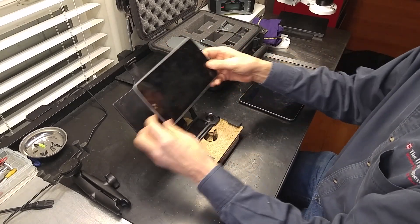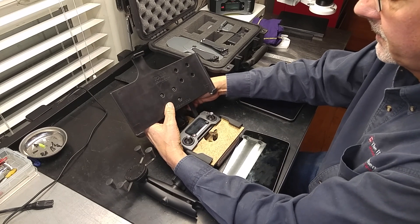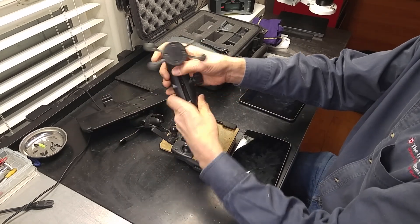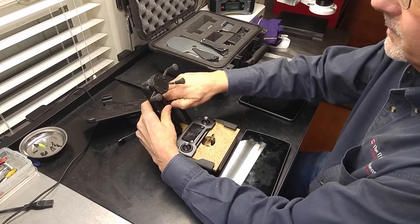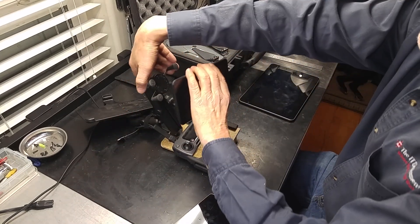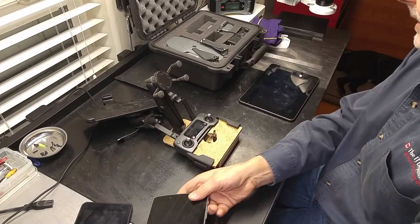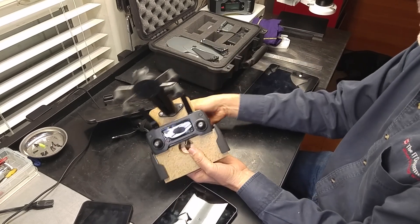I'll order the mount for my 8-inch tablet — something similar to that. They also make a universal mount, so if you want to reposition your existing phone, you can get the longer arm and basically mount your phone up higher, out of the way. You could put your phone up there if you wanted it at more of an eye level, or again mount your tablet. Either way it's super strong and super sturdy.